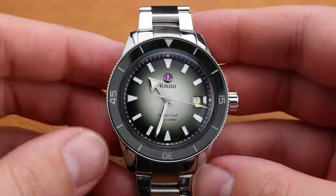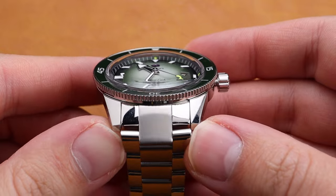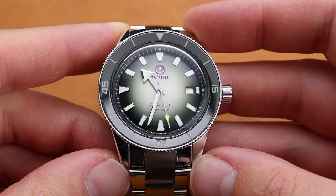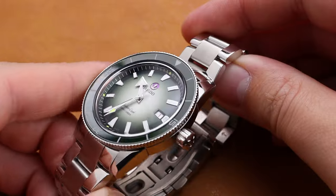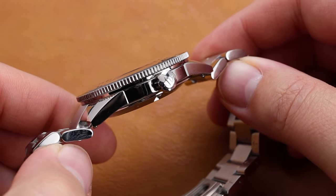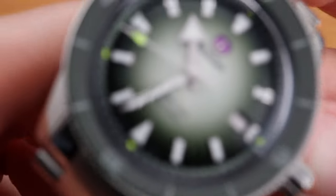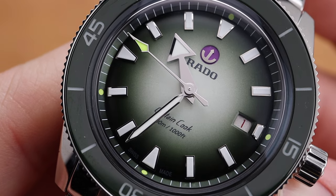The overall look of the watch is similar to what you've seen from other Captain Cook models, though this one comes on the three-link bracelet as opposed to the beads of rice. We still have that lovely downward-sloping ceramic bezel and a beautiful domed sapphire crystal. The watch is predominantly polished, so this is a somewhat blingy timepiece, but it looks great. The crown is signed with the Rado anchor, and of course we have a dive-timing bezel.